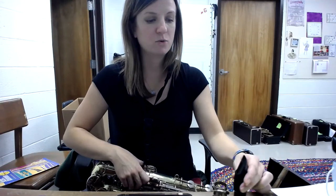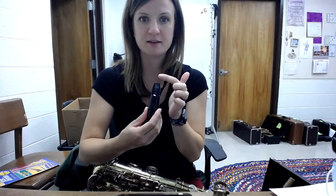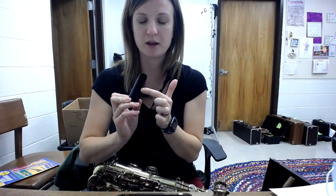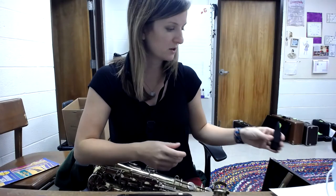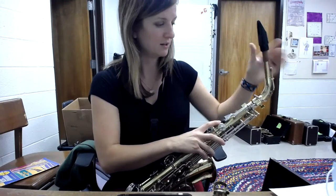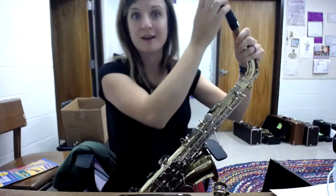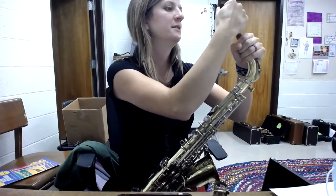Next, you have your mouthpiece. The mouthpiece has a solid side and then an opening. The opening is going to go in that same direction towards the thumb rest, so everything is in line. When you put it on the cork, same thing — just little wiggles.